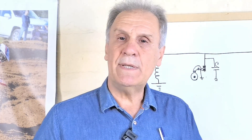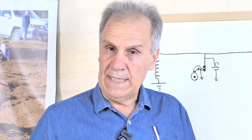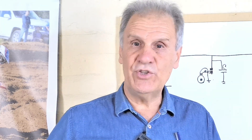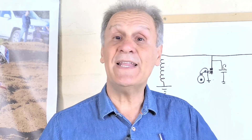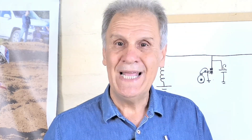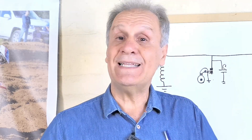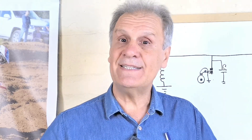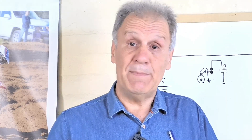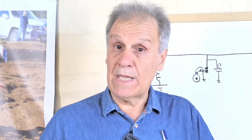Una bobina hecha con un alambre muy finito, una décima de milímetro, un poco más, 0.13, 0.14. Una bobina que tiene su fragilidad. El otro sistema de alimentación del CDI es directamente del ramal, es decir, de la electricidad que viene de la batería. Cuando ponemos en contacto, energizamos todo ese ramal, todo ese chicote eléctrico y de ahí se nutre el CDI, se alimenta a 12 volt. Podemos decir que es una evolución del primer sistema con bobina en el estator.